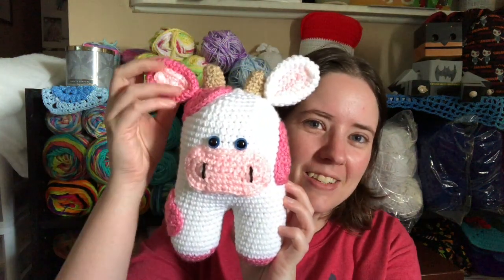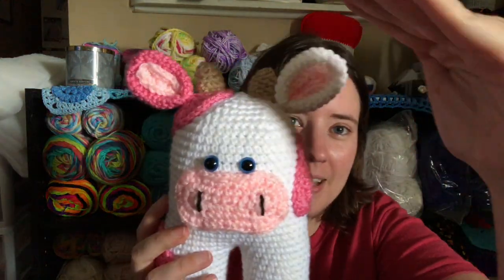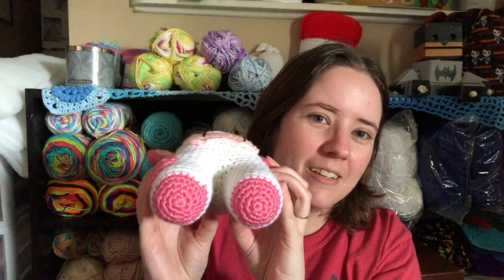Ta-da! It's so cute. The pink ear is smaller than the white ear because this white Red Heart yarn is thicker than this pink Red Heart yarn. But it's so cute, I love it so much.